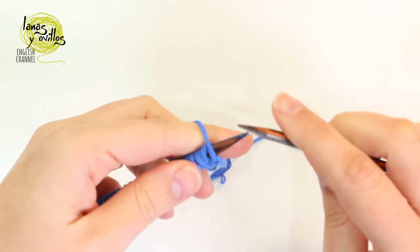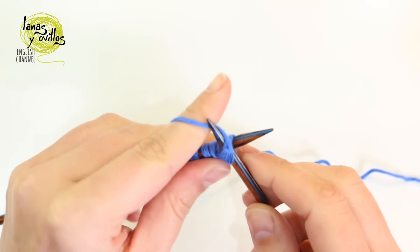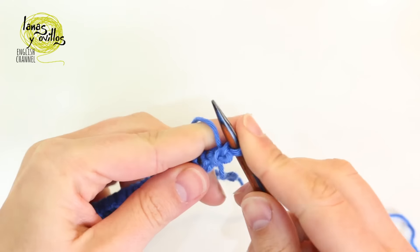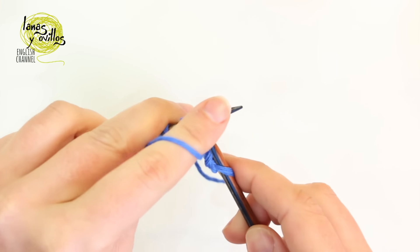Once we have all the stitches, we have to make row number 1. On row number 1, we have to make a purl stitch in all the stitches — we have to work the purl stitch in every stitch.